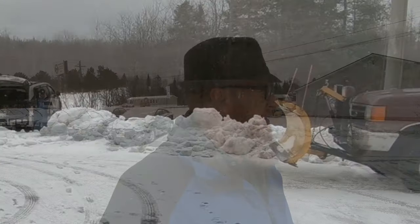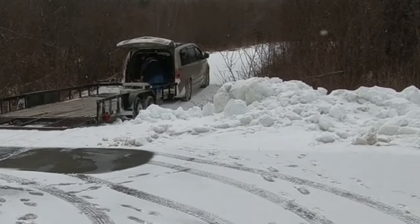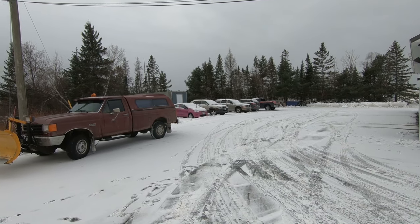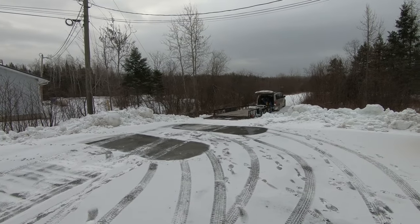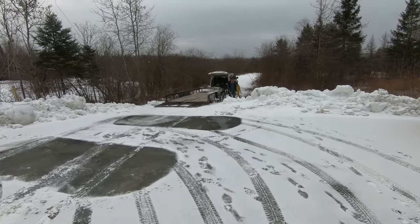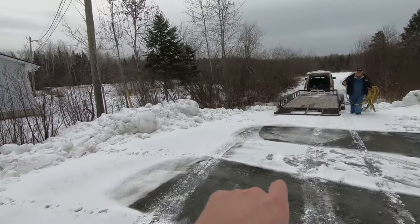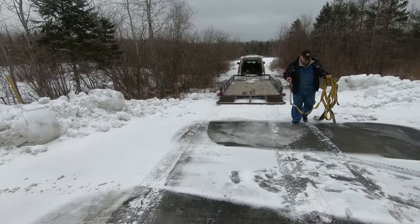Okay guys, I cannot not videotape this any longer. If you're local and you know who Cote is, you'll know what's going on. We sold the Dodge Durango for a few hundred bucks and he's going to be towing it out of here with a Dodge Caravan. Keep in mind that Caravan is probably about a 3,800 pound vehicle and that Durango is probably about a 6,000 pound vehicle. I'm sure the Dodge Caravan will hold the weight rating.